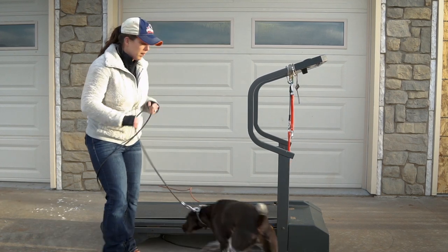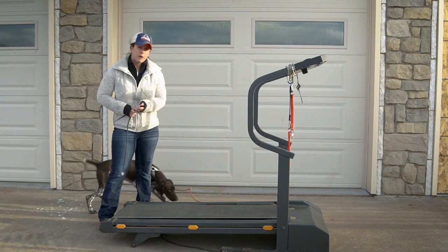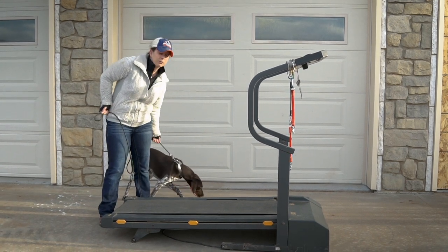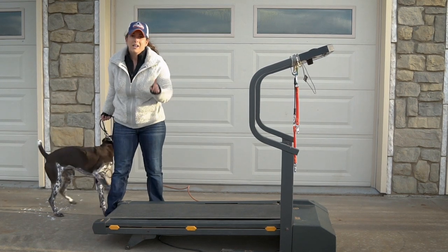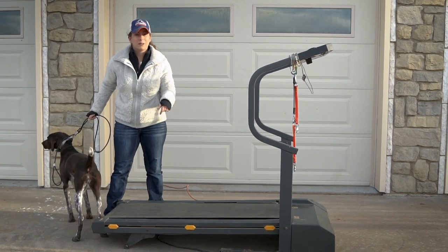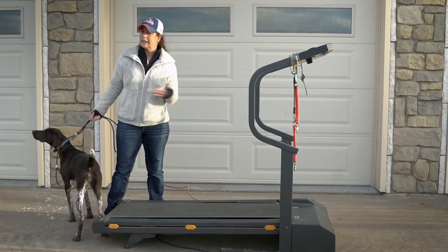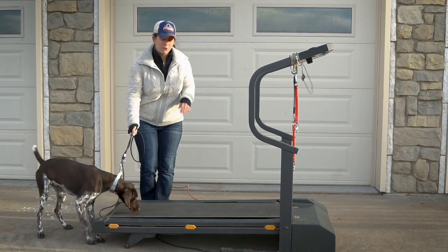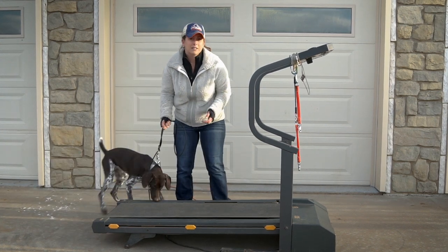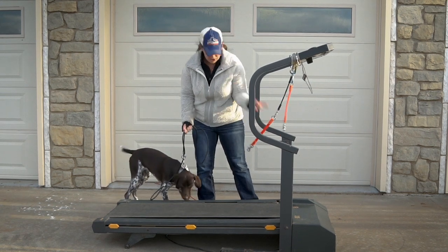We're going to help Harley here, who just came in for training today, get comfortable running on the treadmill. She's never done this before. Another thing to keep in mind is that when you run a dog on a treadmill, it's kind of like them running in the field — they usually clean out right away. So giving them an opportunity to go to the bathroom prior to running on the treadmill is important. Otherwise you might get poop that just keeps going.